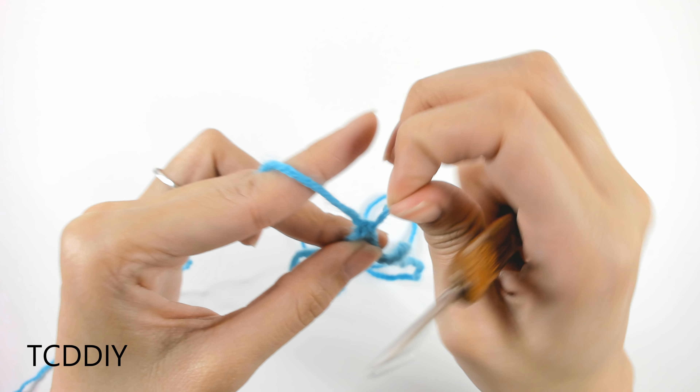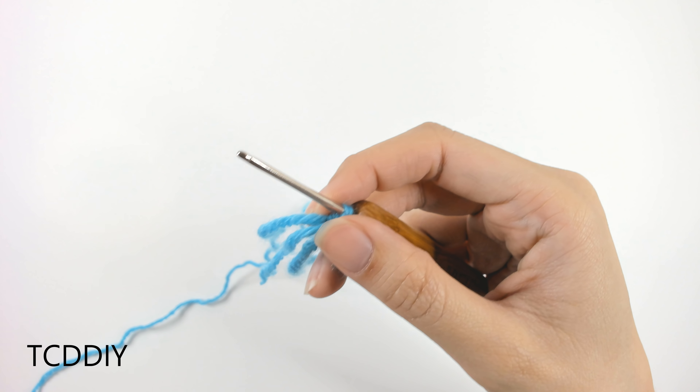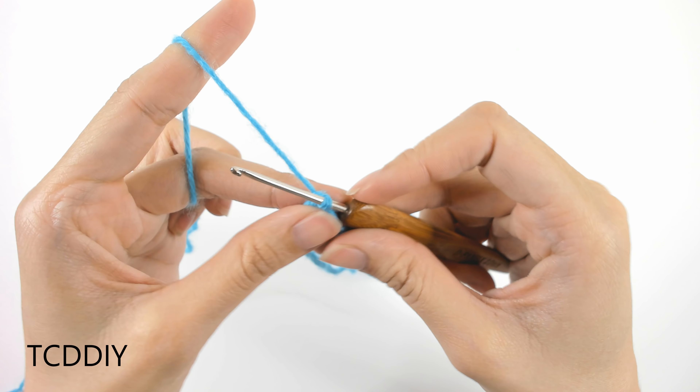Once we have that, go ahead and measure out how thick you want your collar to be. I already know my measurement, so I'm going to go in with a chain of 20 at the end — that's a length of two and a half inches or seven centimeters.